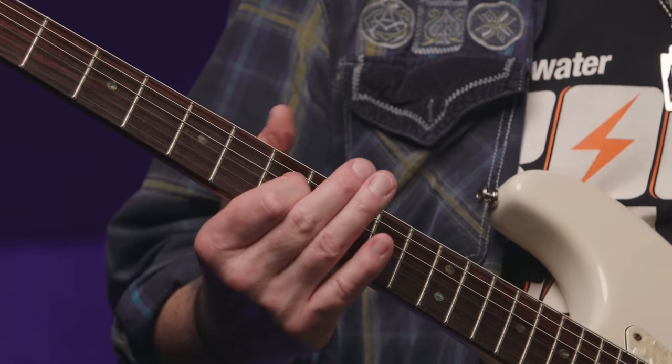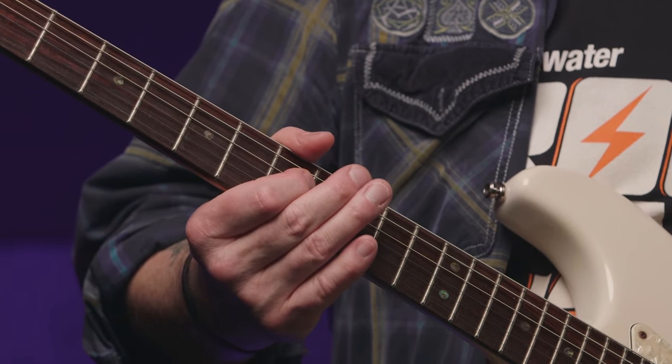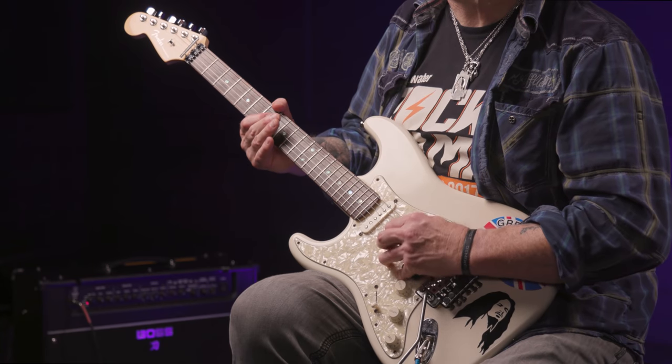To make sure you don't get any unwanted string noise from that bent B string note when you release it, make sure your index finger is angled in such a way that its underside mutes both the G and B strings when you fret that final note on the D string, like this. See, they're muted. Perfect.